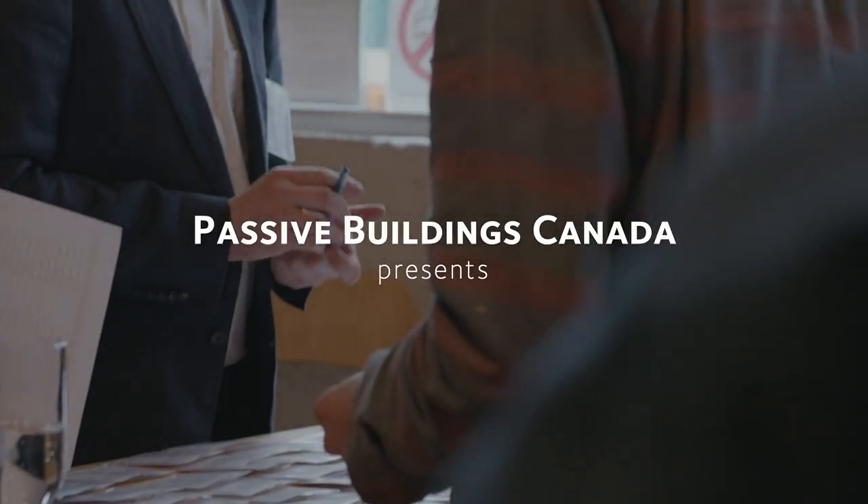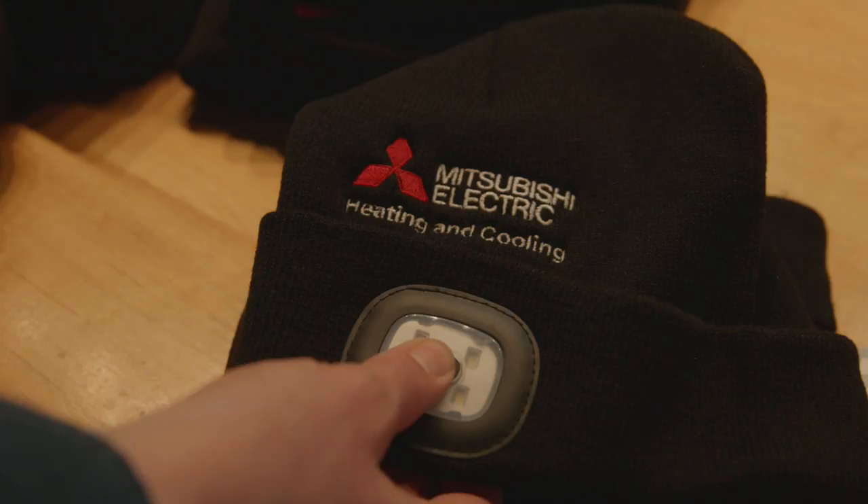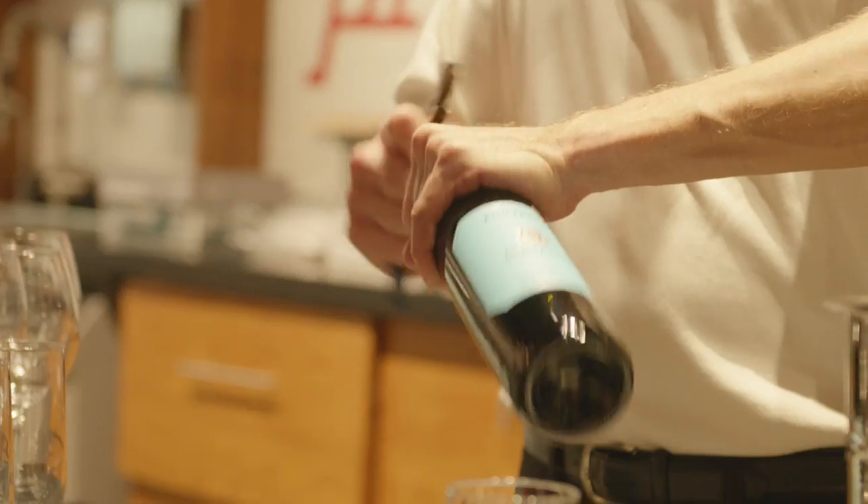It's always with great humility that I stand in front of you here. There's a lot of talent in this room, and on your shoulders I've learned a lot.